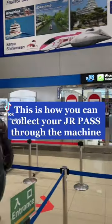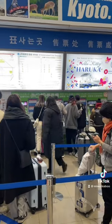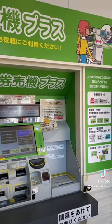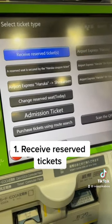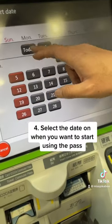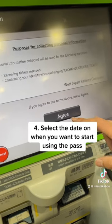This is how you can collect your JR Pass if you bought it online — like I bought mine from Klook. This is how the JR Shinkansen ticket machine looks. First, go to 'Receive Reserved Tickets' and click 'Exchange Order,' then scan your QR code. I'm using mine on the day itself, so I click 'Today.'